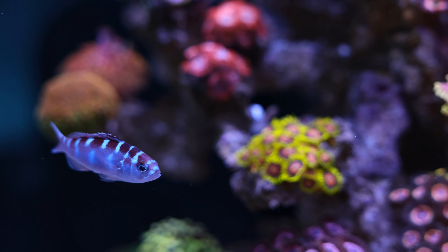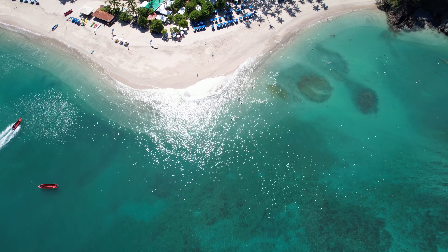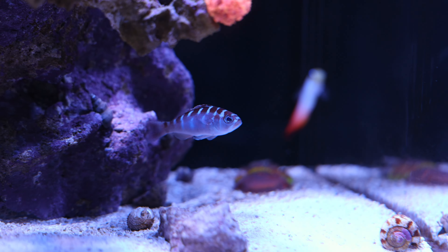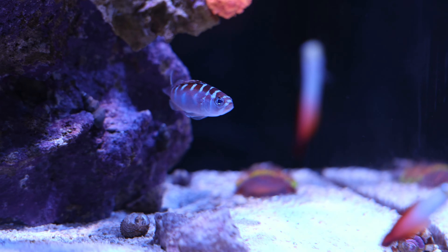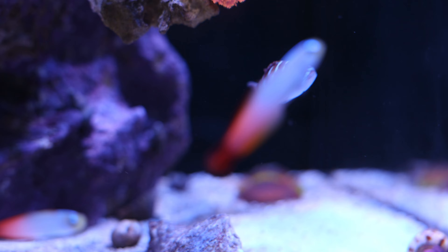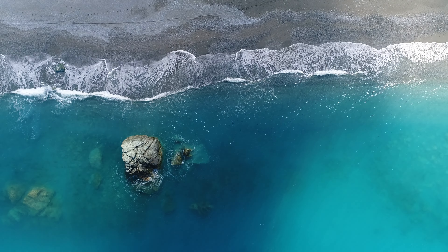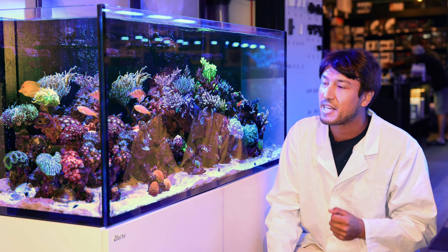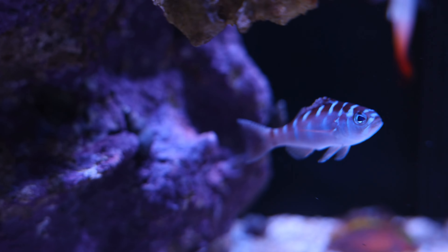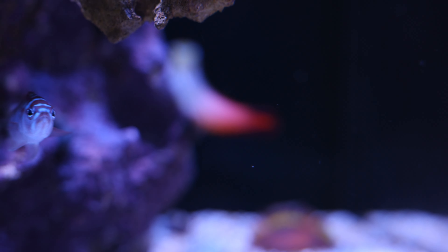The chalk bass, or Serranus tortugarum, was discovered and named after the Tortugas Islands off the coast of the Florida Keys. In contrast to many other fish commonly available in the reef aquarium industry, it is not native to the Indo-Pacific — it is actually an Atlantic and Caribbean species. This fish can be seen in the wild everywhere from southern Florida and the Florida Keys all the way down through the Caribbean, even into central and northern South America, at depths ranging from 6 feet all the way to over 200 feet.